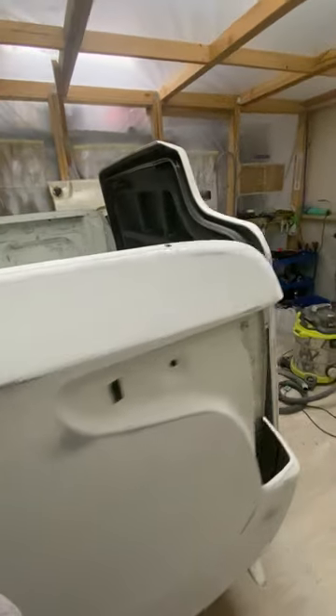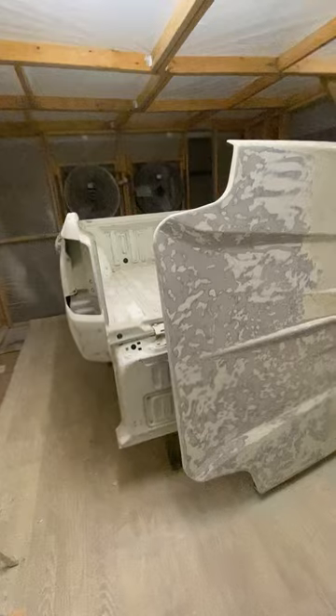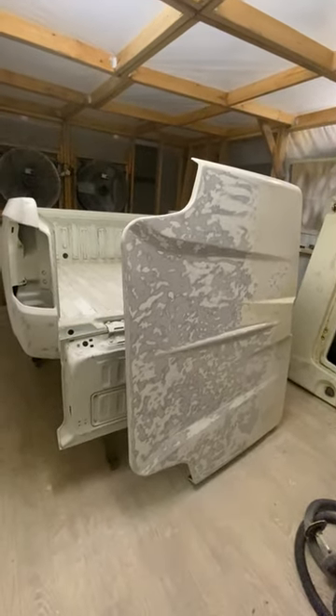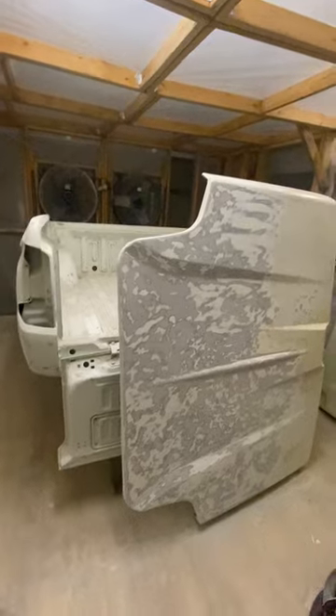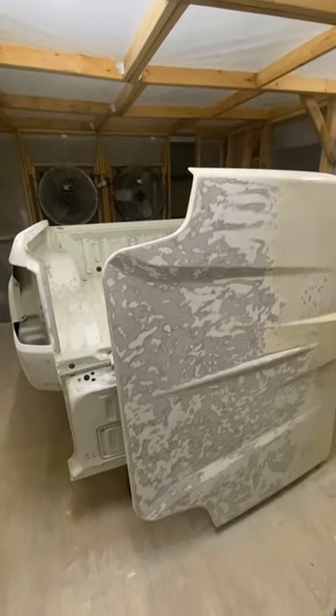Alright, thanks for watching, guys. This is part two of the painting series on the tub. Part three will be all the wiping and masking, part four will be the painting, and part five will be the buffing. So it'll be a five-part series. Take care, bye.